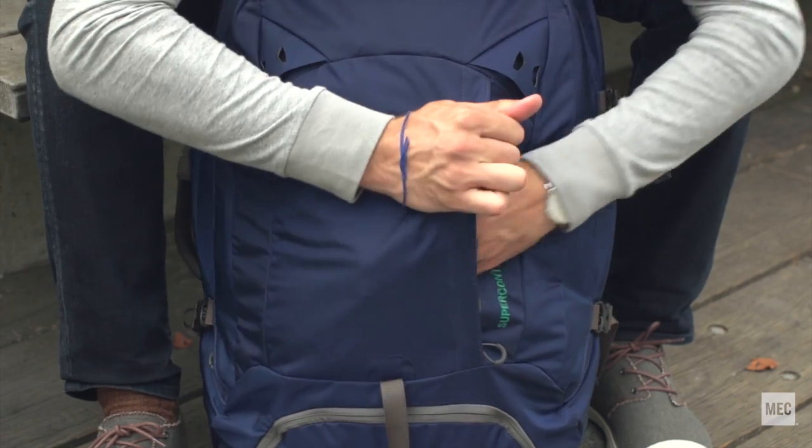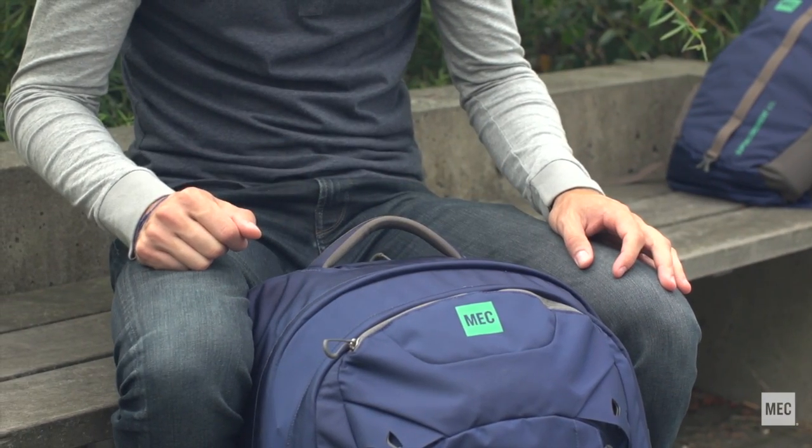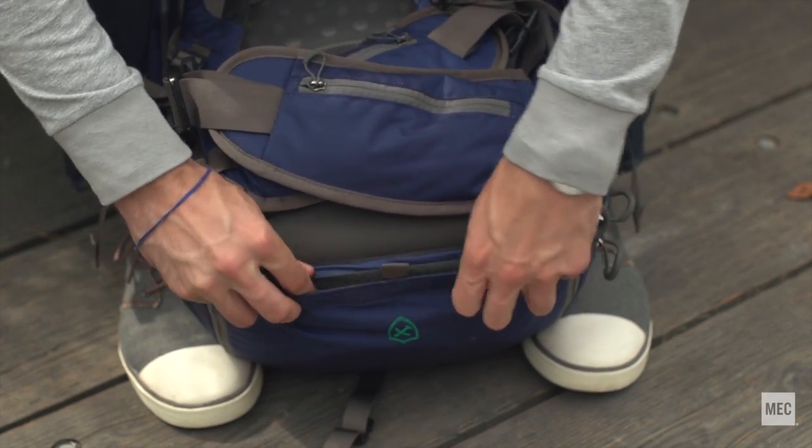Two external pockets keep essentials within reach, while padded handles on the top and side are perfect for carrying the pack in suitcase mode. Zip away the back panel, stow it in the dedicated pocket, and your suitcase is now a backpack.